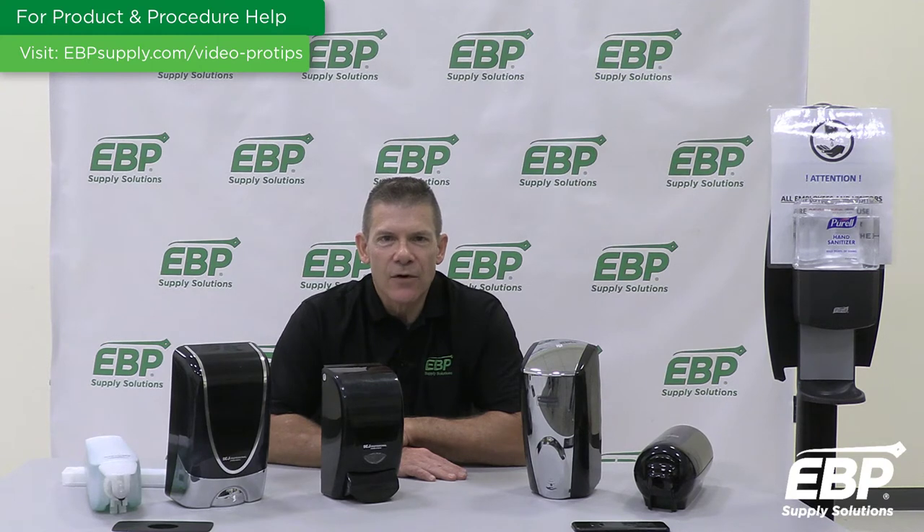I'm Jim Narowski, Senior Category Manager of Chemical Equipment and Supplies here at EBP Supply Solutions. Today, I'm going to show you just some of the top-rated soap and sanitizer dispensing systems on the market. I'll segment them into two groups: automated, or touch-free, and manual. I'll start by talking about some of the hands-free, automated systems we offer.